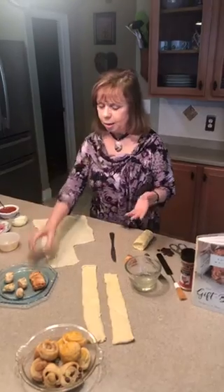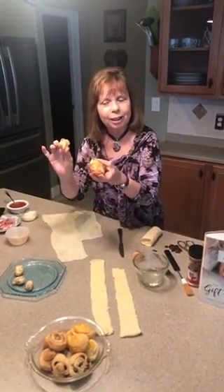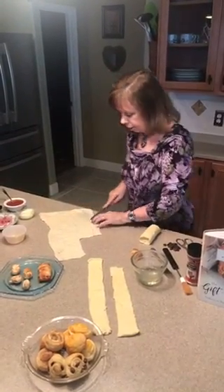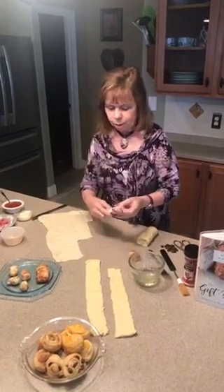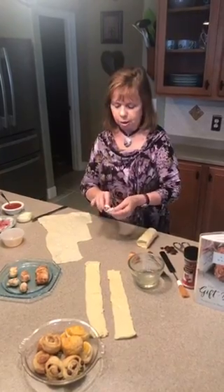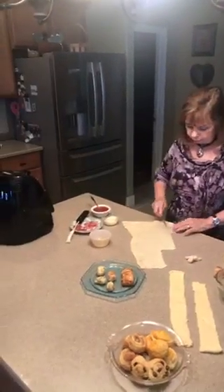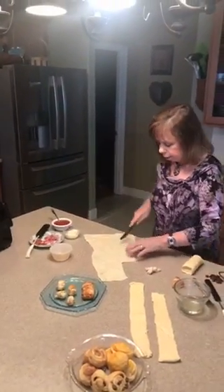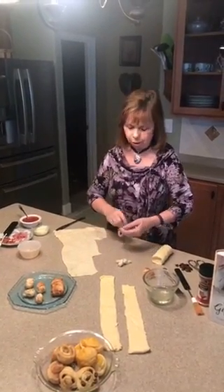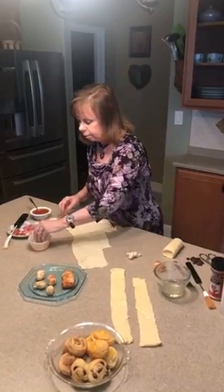Today we're going to be making some little pizza bites and some tasty little garlic knots. To do that I'm going to cut some strips of my pizza dough. I like to make it a little more rounded, so I round it up a bit and then form it into a little knot. I'm going to cook it in my air fryer, which I've already heated up. They don't take very long to do or to cook, and they have that nice fresh garlic taste.